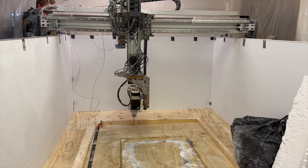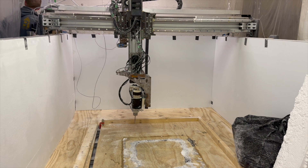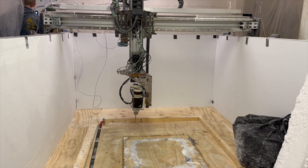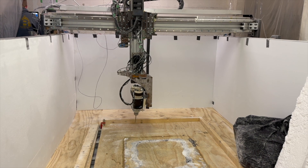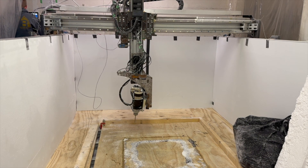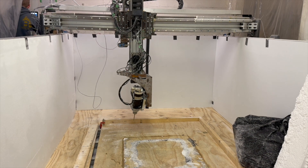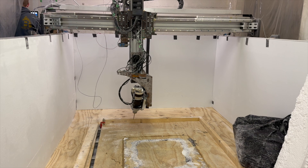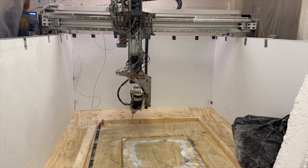I think it is moving. The feed rate is probably too low, because I'm setting the F for each line — it was just a random 30 inches per minute.